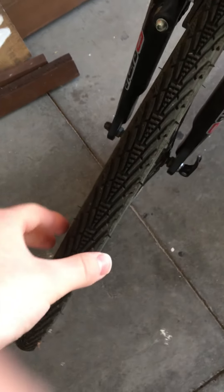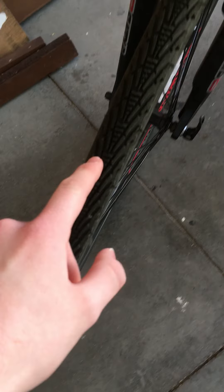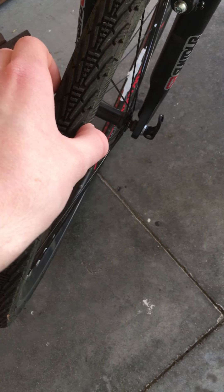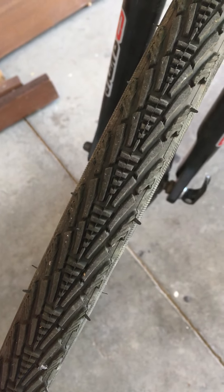Tires are skinny — skinnier than off-road tires — but they said you can use it for both on-road and off-road because they're skinny for on-road, but they have a lot of rivets and little marks for traction on dirt.